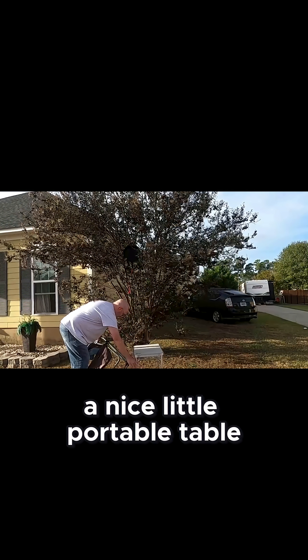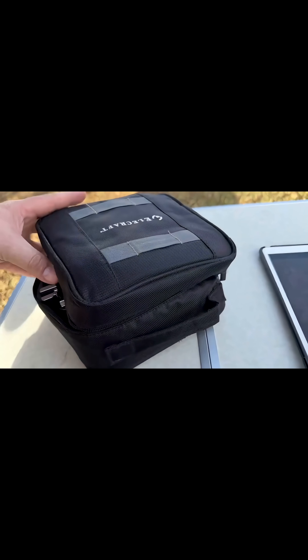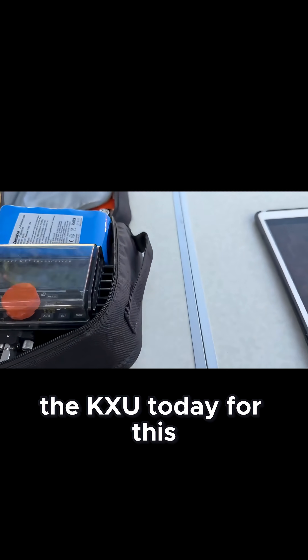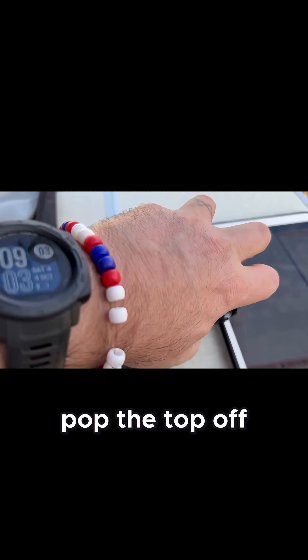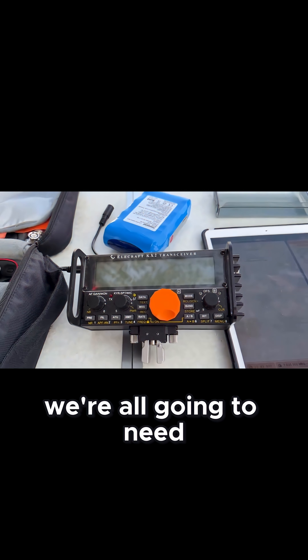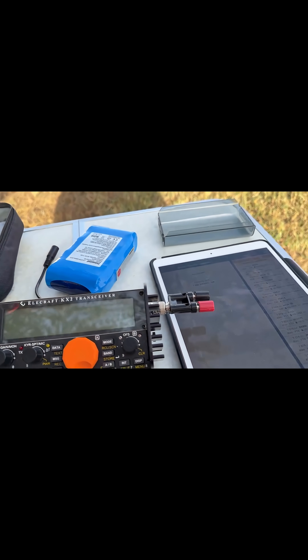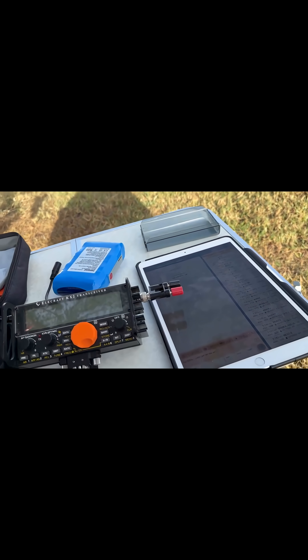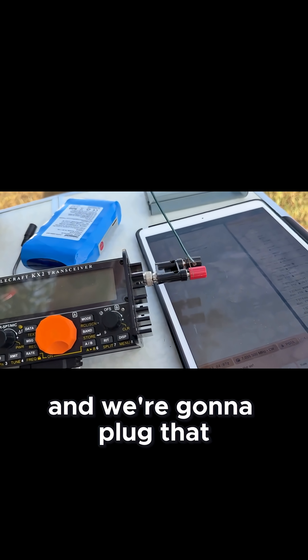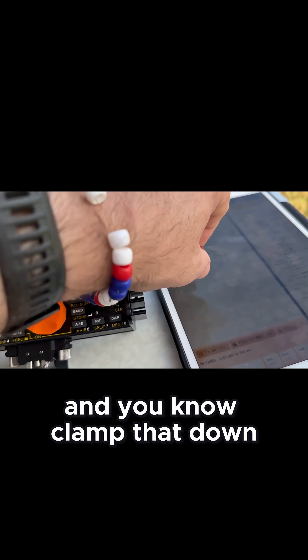Nice little portable table. We're going to use the KX2 today for this particular experiment, so we'll go ahead and get that out and pop the top off. We're going to need this. The positive is going to be the end of this little jumper wire, and we're going to plug that straight in there and clamp that down.